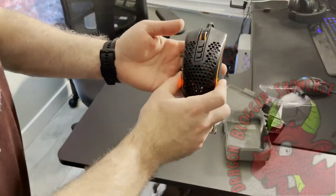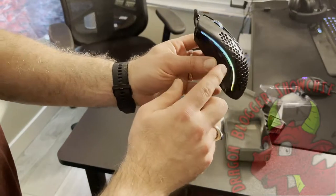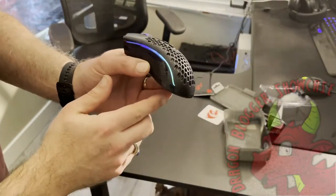So we've got the mouse plugged in. You've got your red color, your rainbow cycle, your RGB on the side. That looks pretty nice there.